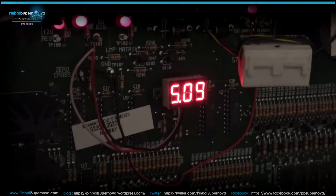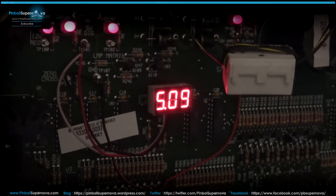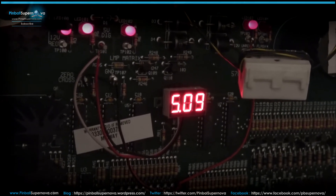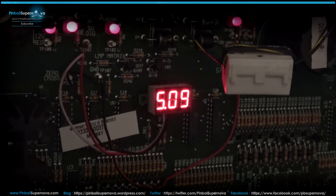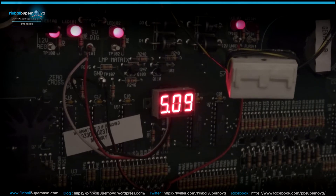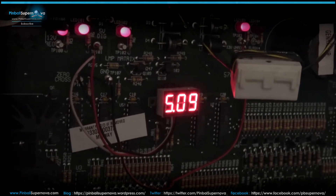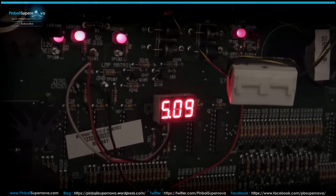Now here we are on a WPC-95 game — it's Safecracker — and it's hooked up the same way. The board format is a little bit different on this game than on the Twilight Zone. The red and white lines go to TP-101, and the black line goes to ground — it says GND. So there's a specific ground connector for the black wire here, unlike on the Twilight Zone where you had to put it to a resistor on the board for ground.